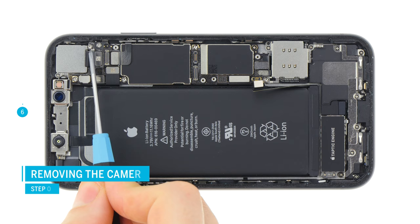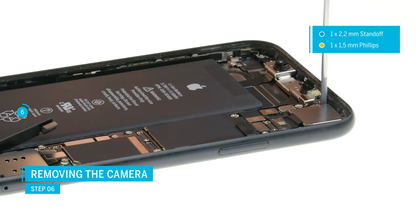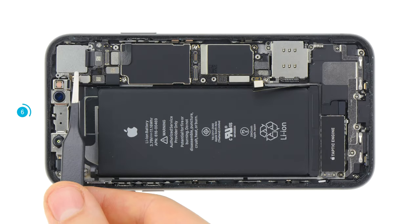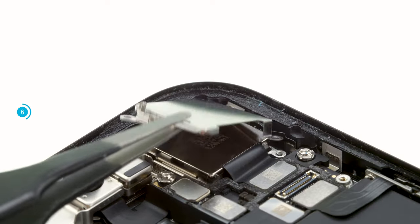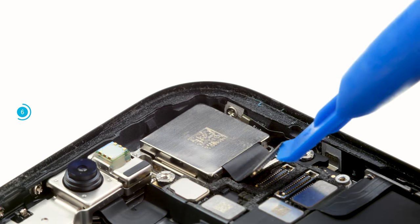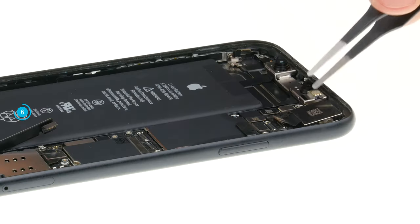The camera is again secured with a cover plate. Loosen the two screws and remove the plate. Then disconnect the plug from the PCB. Now carefully lever at one side to loosen the camera and remove it from the device.